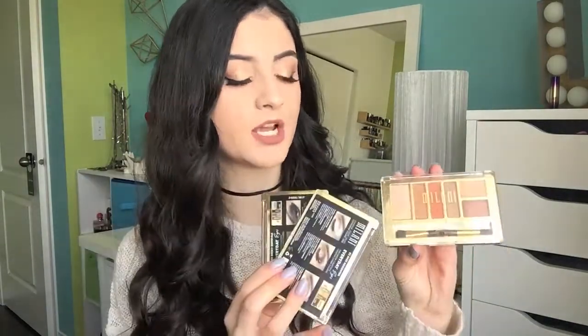I like all three of these palettes and they do have other shades. If you're looking for a really, really great quality eyeshadow palette at the drugstore, these are the way to go. The brush in here is also not bad for the lower lash line. These palettes are a win in my books.